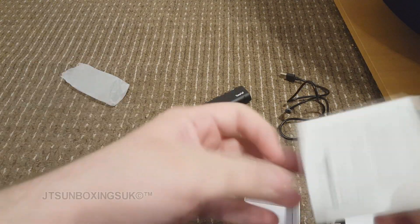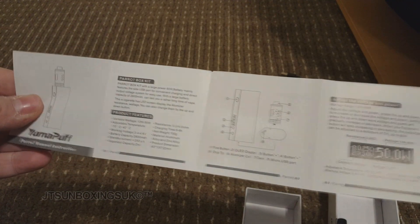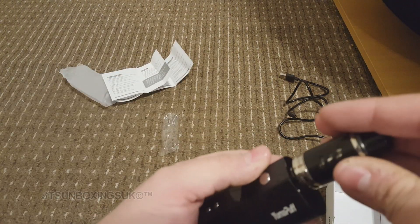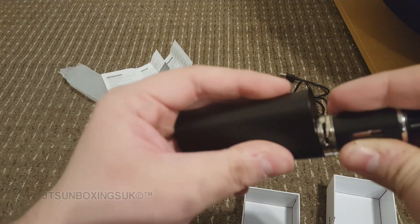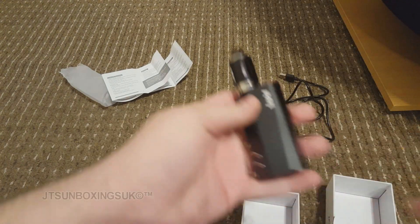We use the micro USB now — C-type. It tells you information about how to charge it. So let's quickly see what this can do. I'm going to put the tank on like that, and it seems very easy to put on. Righty tighty — like that. That's what it looks like. Very nice.